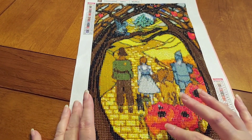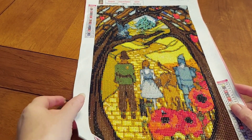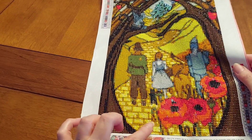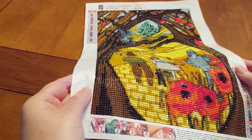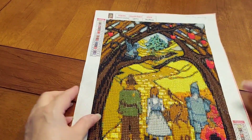I embellished just a few right in here on the poppies with some reddish-orange AB drills. Then on the yellow brick road you might or may not see a lot of extra sparkle — I wanted to go up into there with it, so I did.